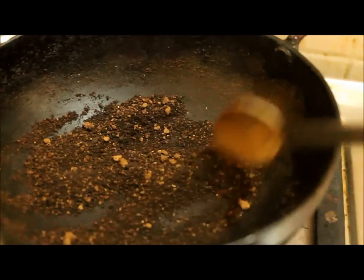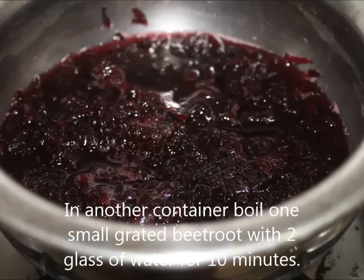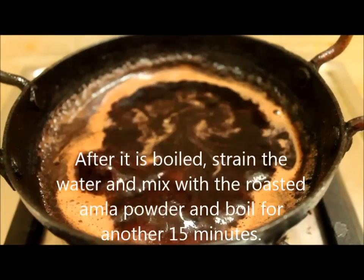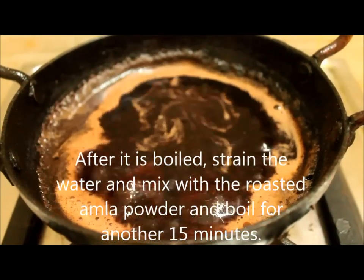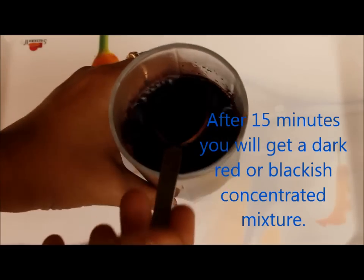Now roast the powder while the gas is off. In another container, grate 1 small beetroot and boil with 2 glasses of water for 10 minutes. After it is boiled, drain the water and mix with the roasted powder. Now boil this for 15 minutes and after 15 minutes you will get a dark red or blackish color to the mixture.